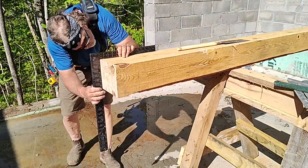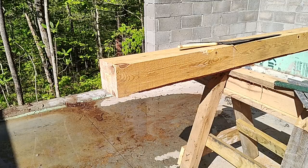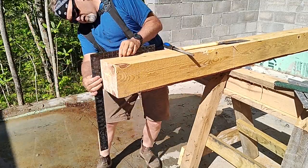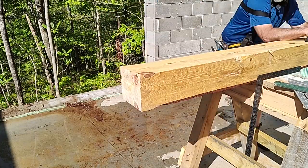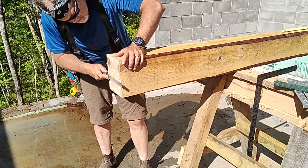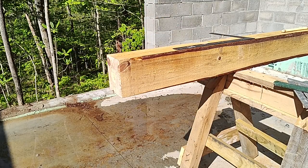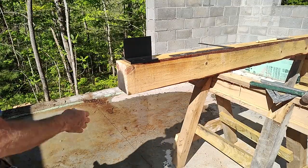In my case, I didn't actually want it perfectly flat at the bottom of the post. I wanted it just a little bit concave because of the way it's going to sit on the post connector that I'll show in a bit. Having it just a little concave ensures a good solid footing for the post so that it doesn't teeter.